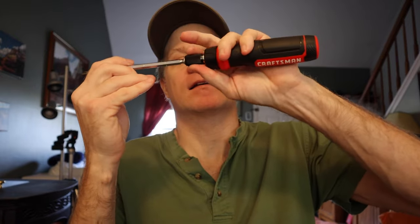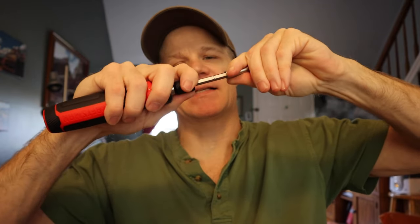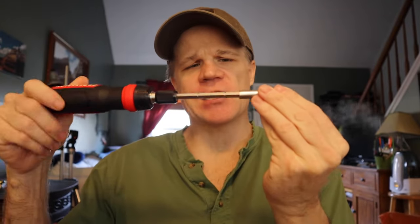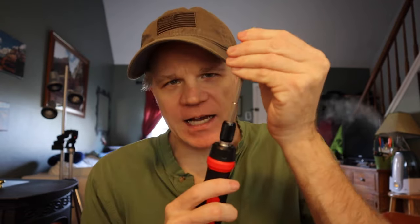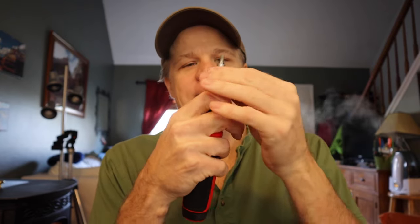You have to pull this down to get the bit in here, and make sure you pull it down to get the bit out. It stops at several locations. The reason this is useful is because it telescopes — all the way out to here. It's locked in place, so you have to pull this down to get it to slide.